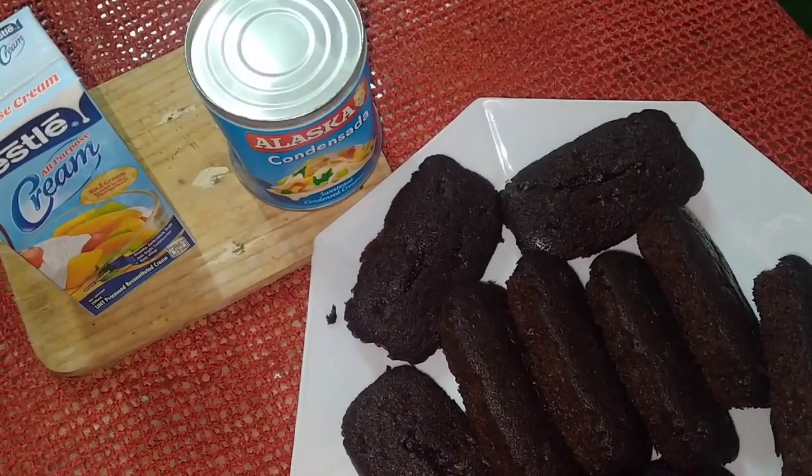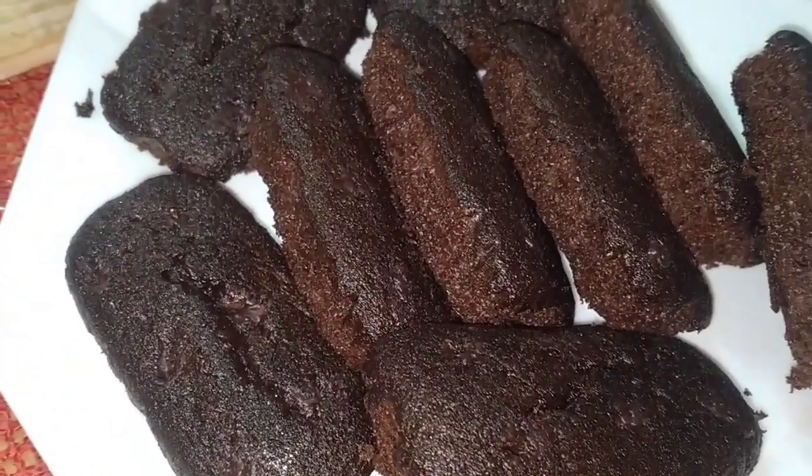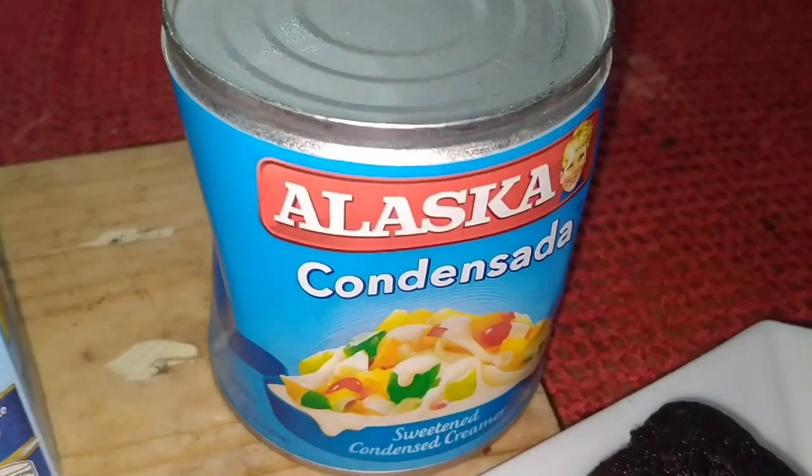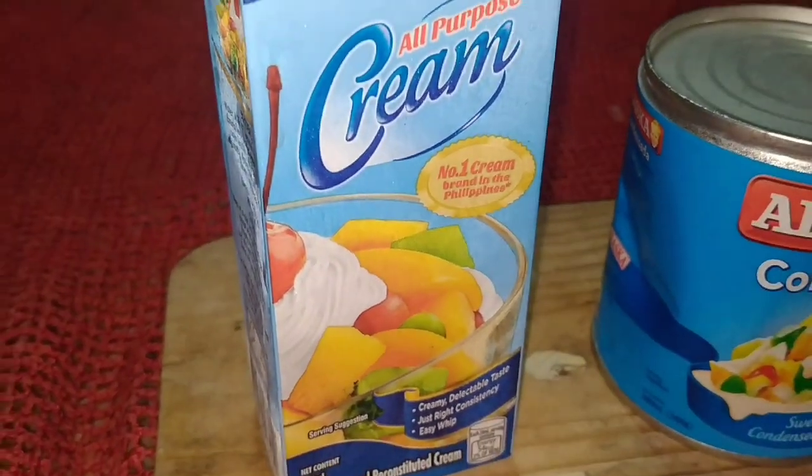For the ingredients, we need chocolate cake bars, condensed milk, and all-purpose cream.